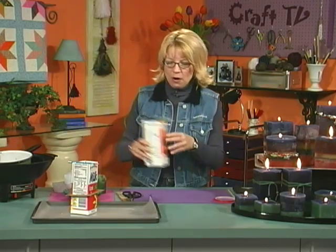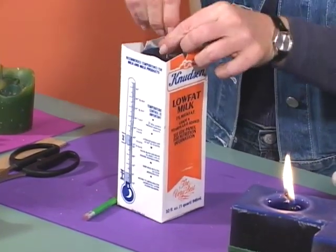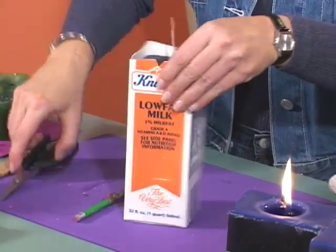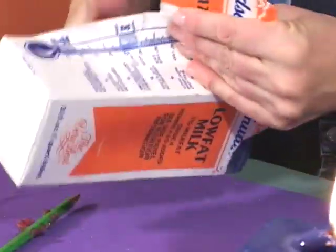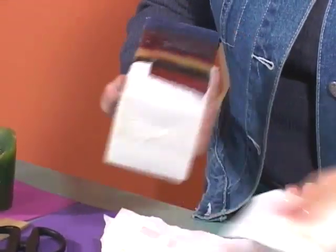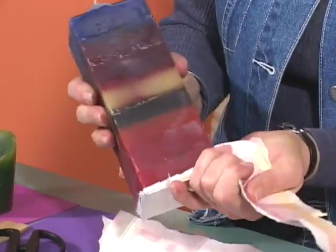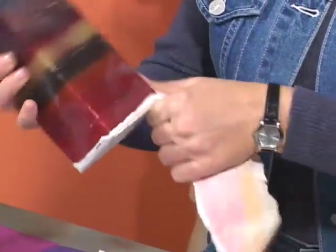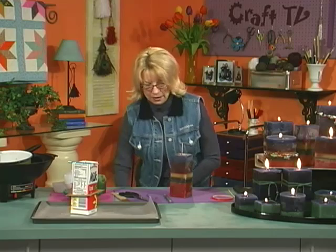I have one here that I've already poured, it's set up and ready to be taken out of the carton. I'm just taking the pencil off of the top and then cutting a little bit so I can peel off the milk carton. This is the most fun part of all — forget embellishing it, this is the fun part. This is a really fun thing for kids too. All the adults will gather around to see exactly how your candles came out when you start peeling off the carton. Isn't that neat? All those layers of candles. Remember to have several going at one time so you'll have lots for gift giving.